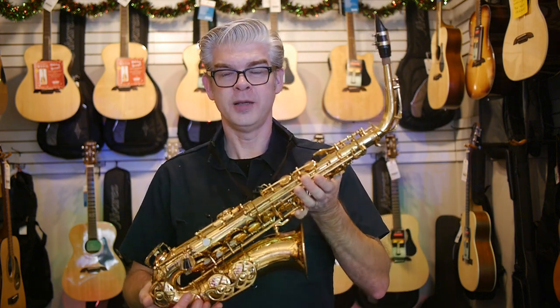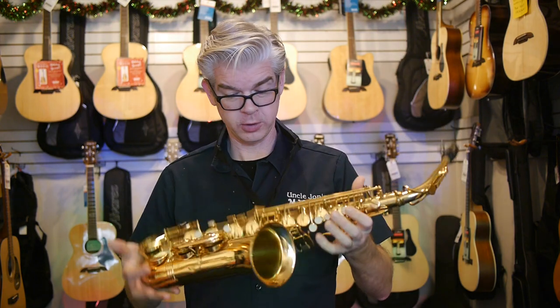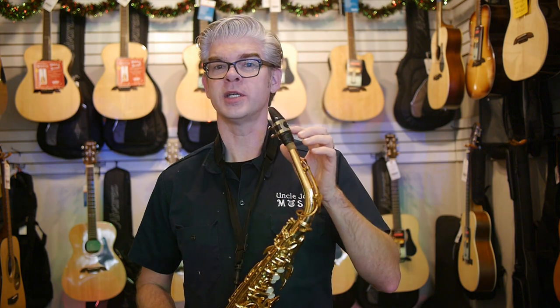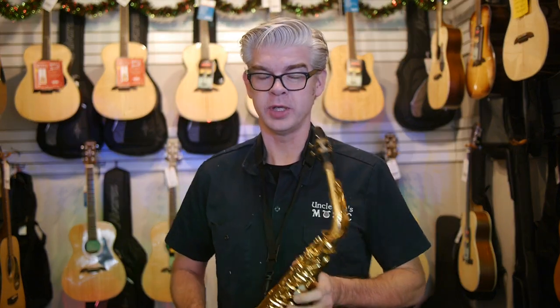Hi all, welcome to Uncle John's Music. I'm John and I'm here with an Yvette by Buffet alto sax. It's a student alto sax, really nice quality, good sound. I'm going to demo it here with the stock mouthpiece that comes with it, and this is a Rico Royal three and a half reed.